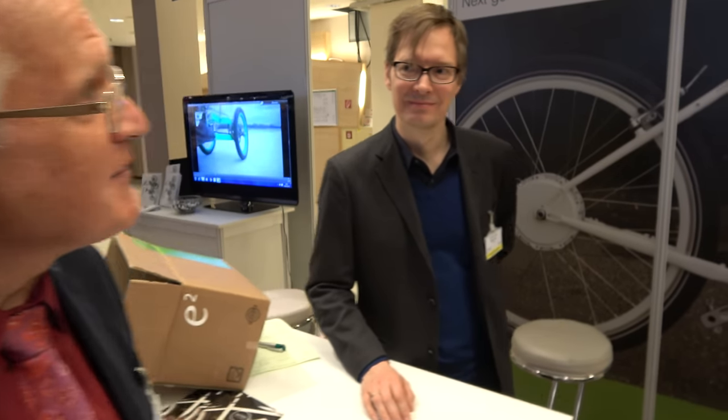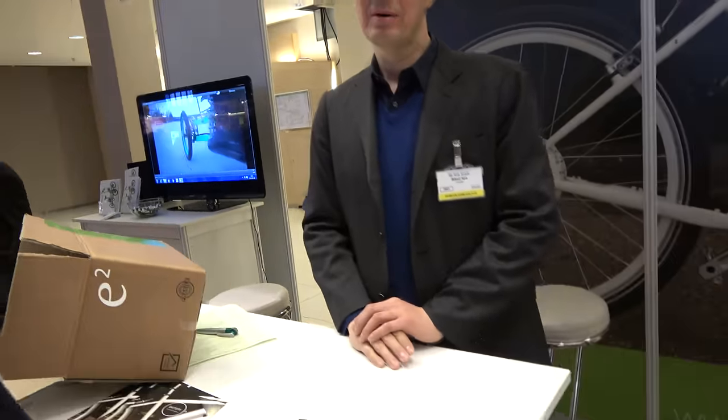Something strange going on here. We're in Berlin, I think, but we have a Danish photographer and we're interviewing a Danish gentleman called Niels Speyer. We're going to talk about Bike Squared. I want to ask you to tell us about it — what is unique, what's different? Excite us, please. What is really different here?